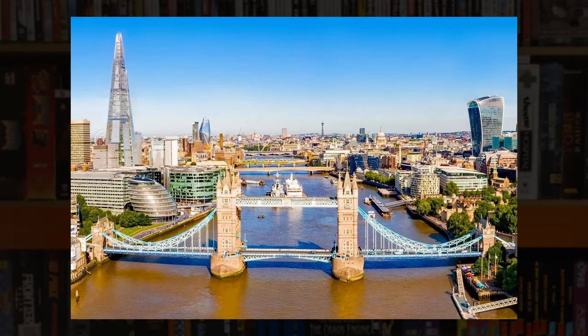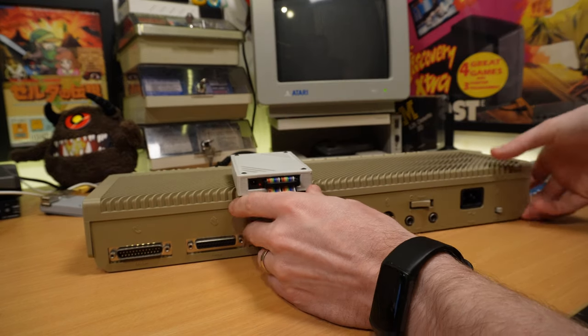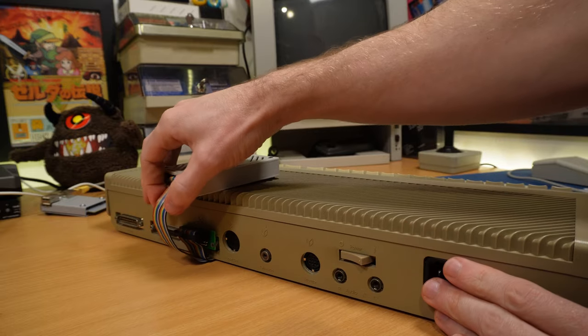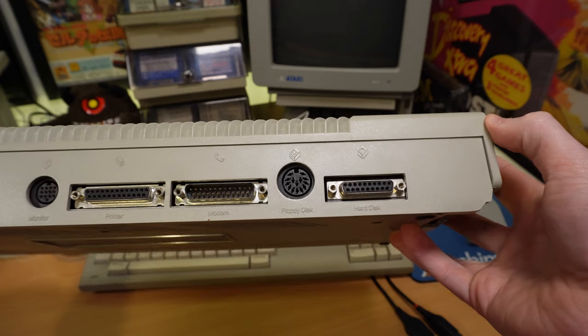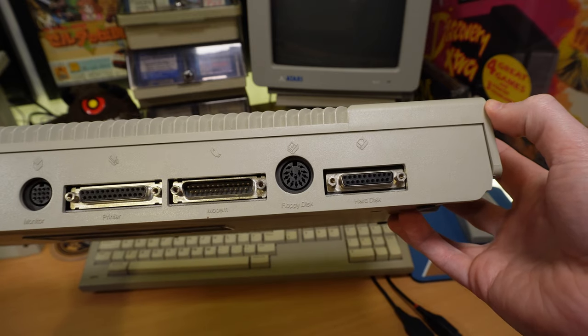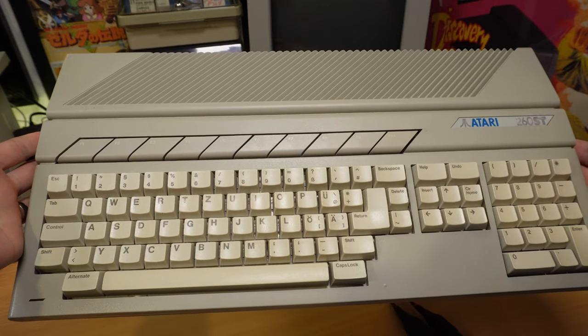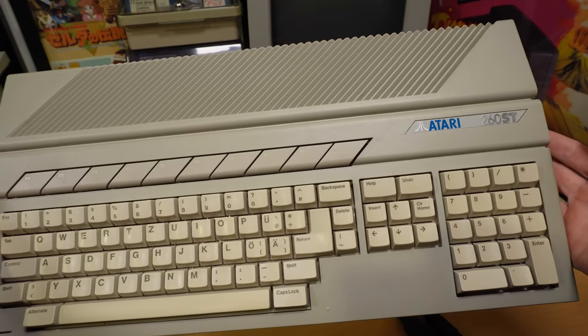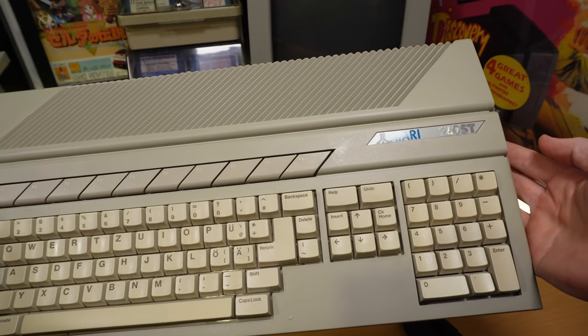The UltraSatan basically emulates one of those huge old Atari hard drives like the Megafile, and it plugs into the ACSI port that has been present on all STs since day one. Although those very first machines, like my 260ST, had pretty flaky hard disk support due to the early version of TOS, so you want to be running version 1.04 or above — which will probably apply to over 99% of the STs in the wild anyway. I'll be demoing this on my STE running TOS 1.62.